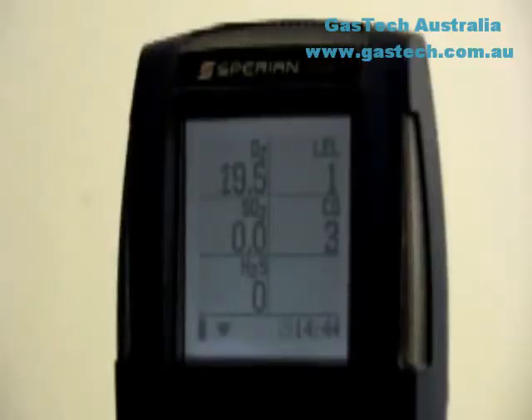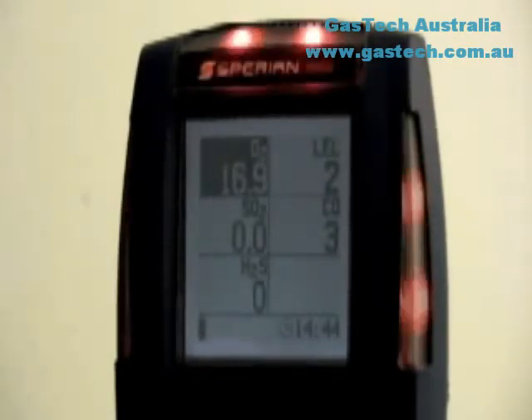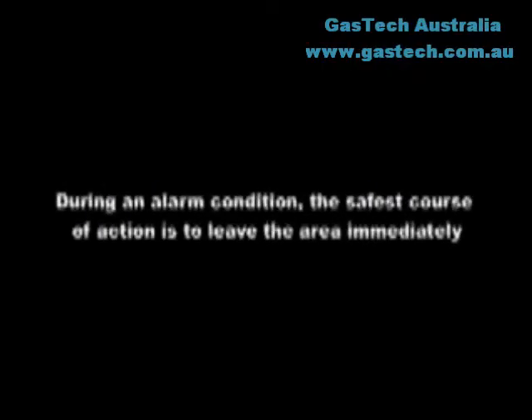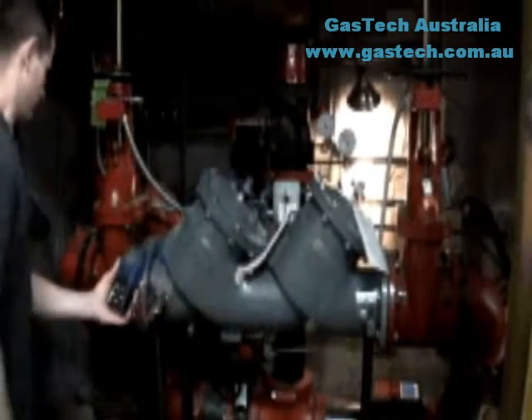The PHD-6 is designed to monitor for hazardous atmospheric conditions. An alarm condition indicates the presence of a potentially life-threatening hazard and should be taken very seriously. The safest course of action is to immediately leave the affected area and to return only after further testing determines that the area is once again safe for entry.